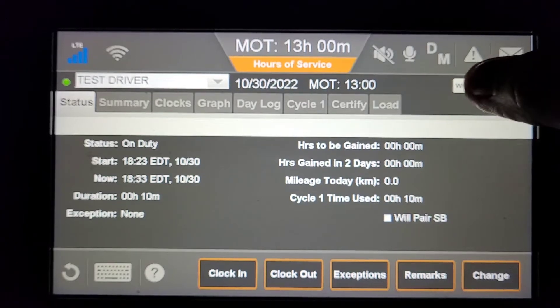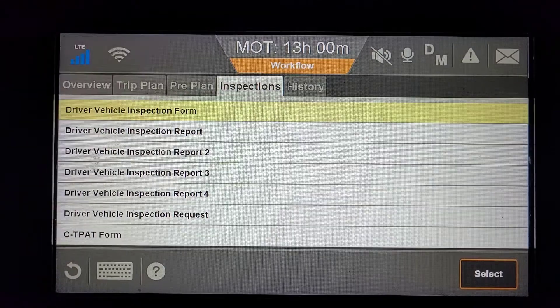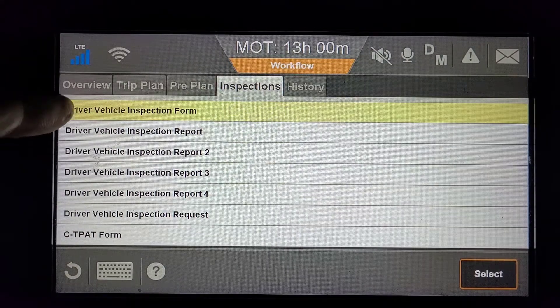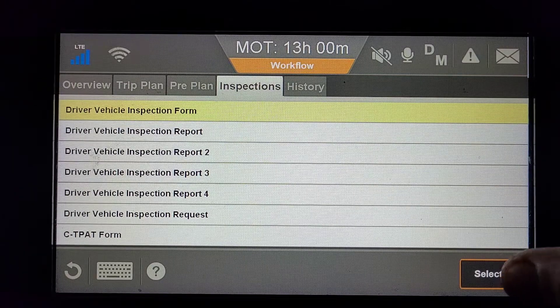First, go to the Workflow button at the top right corner. Under the Inspections tab, you want to make sure Driver Vehicle Inspection form is selected, and click Select.